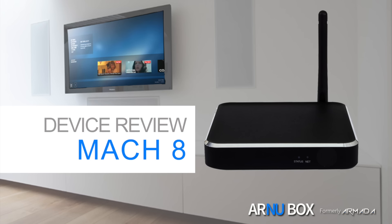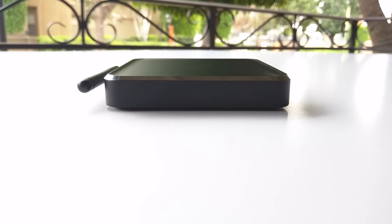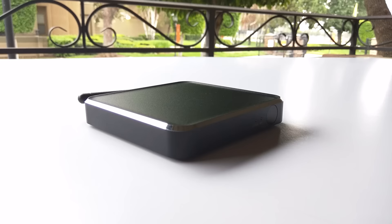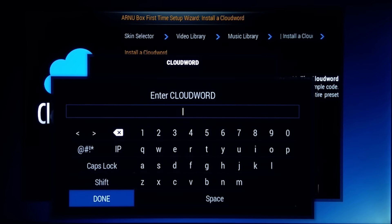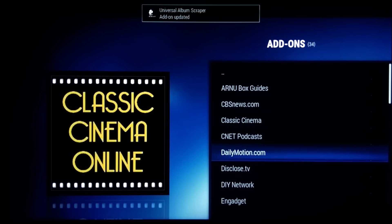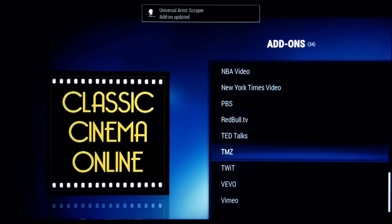That wraps up my review of the Mach Q. My final verdict: branding is key when changing a name and they do it so well that it's separated from their contenders. The Mach Q's design is what I love the most — it's simple, clean, and the silver lining is brilliant. The remote isn't all that special but it works, and that's all you need. I've always loved Pure Linux Kodi — it's stable, polished, and optimized for anything you stream. Cloud Word is a brilliant addition for newcomers with its friendly user interface. Overall, the Mach Q does its job for being so small, elegant, and optimized for the streaming world.